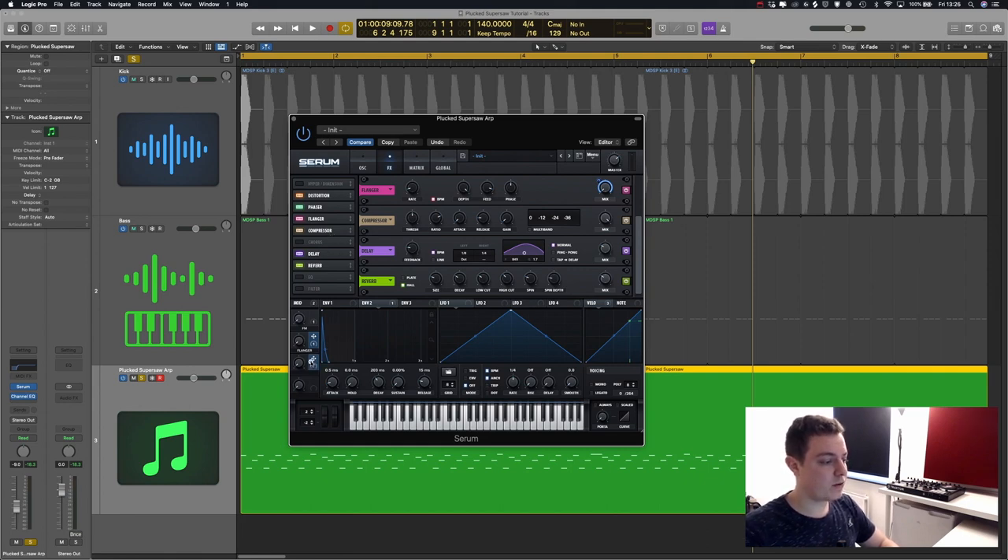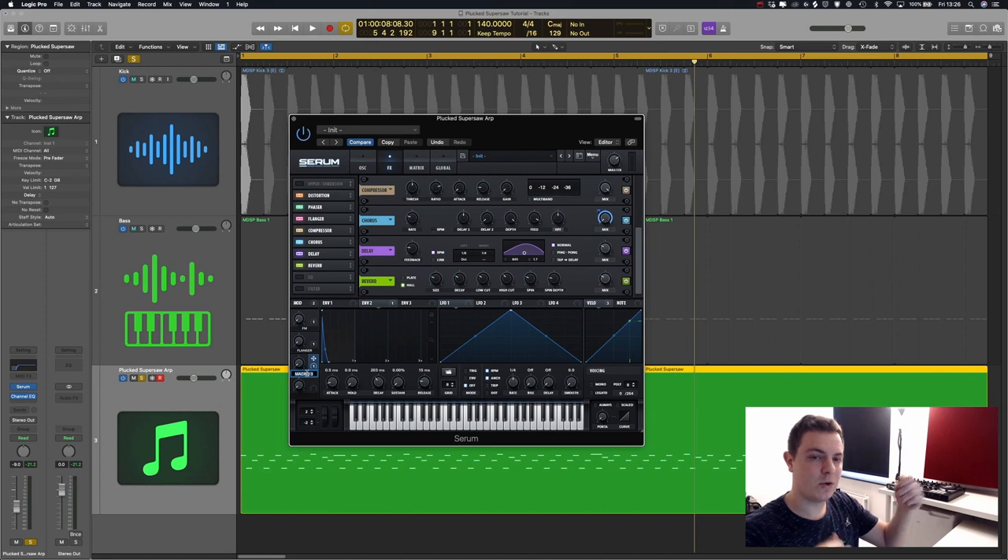On macro three, I add a chorus. I set the filter type to HPF so the chorus starts around 1000 hertz, bring the feedback up to 90 percent, and assign the macro to the mix all the way up to 100 percent. It sounds really nice and can be a great touch on Psytrance patches. Once you have all these macros and start automating them together, you can make really interesting sounds and take your sound design to a whole different level.